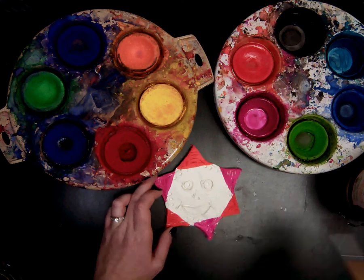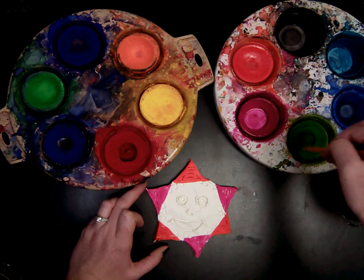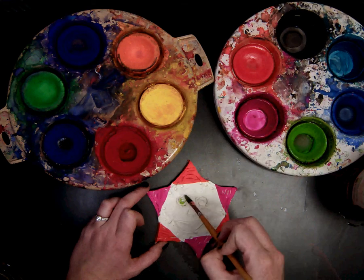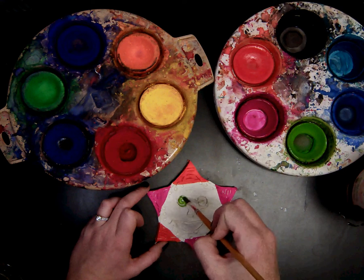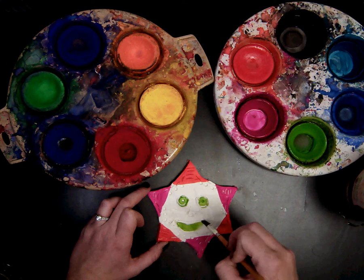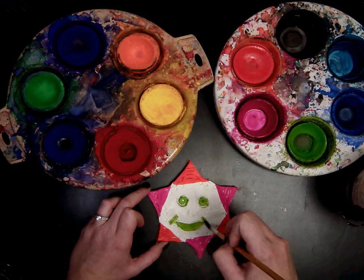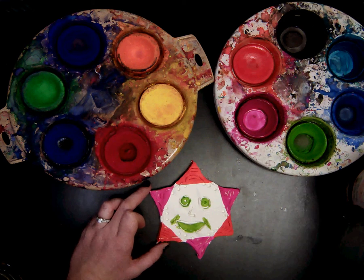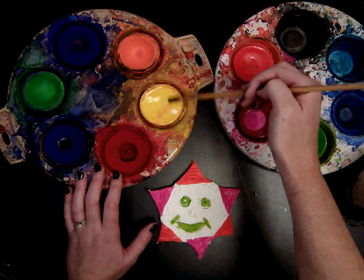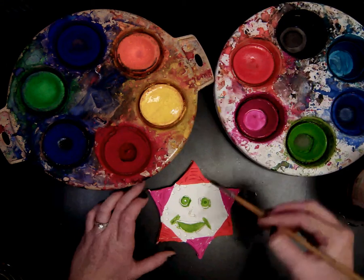I am going to continue painting until the entire sun is full. I have two colors, so I can do a couple more. I think I will do green for the eyes and the mouth. Again, using plenty of paint so that it's nice and dark. And then I think I'm going to do a final color — I'll do yellow in the background. These are not the colors of the sun; these are bright colors. You can choose between three to four different colors.